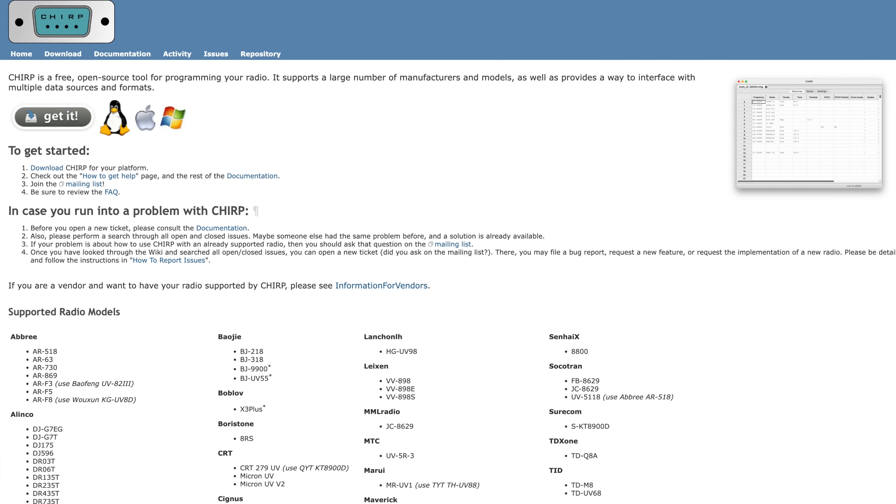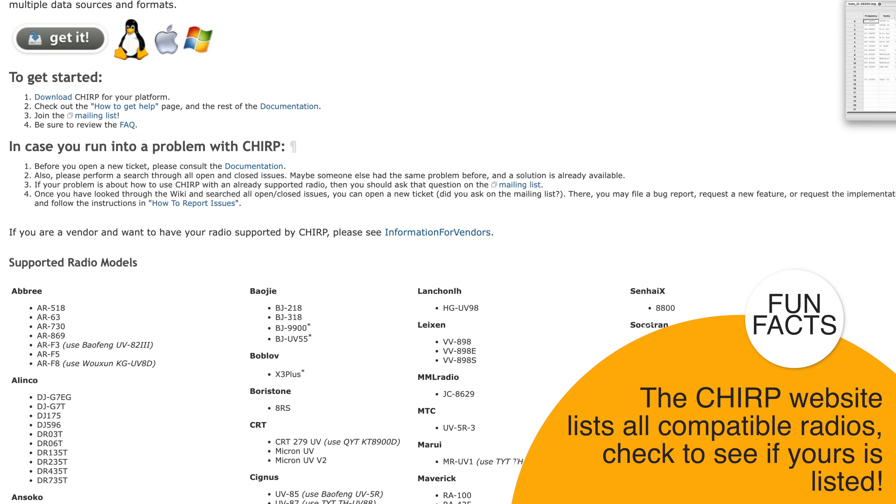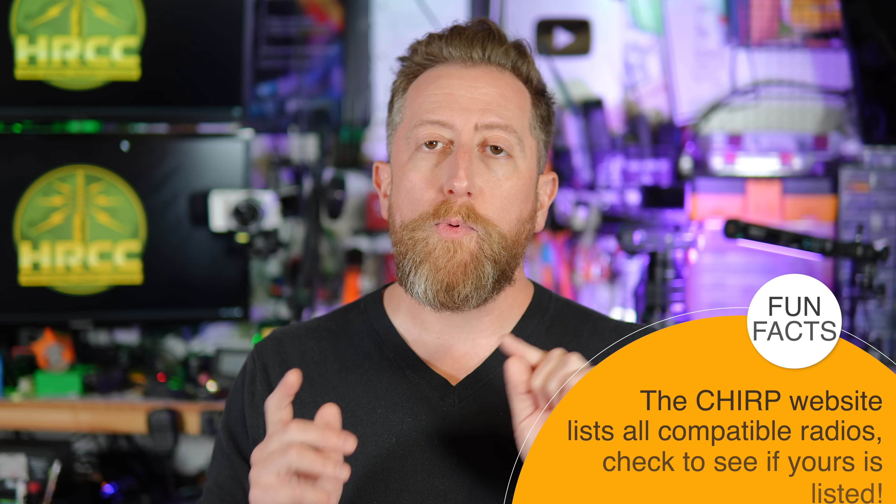One of the most often heard issues people tell me when they get a new radio is programming a repeater on a handheld. Go ahead and download the application CHIRP — I'll link a video on how to use CHIRP with your new radio. CHIRP works with Baofengs and most Chinese radios, as well as analog radios by Japanese companies — meaning non-digital-voice radios, which is what a lot of people are buying these days.